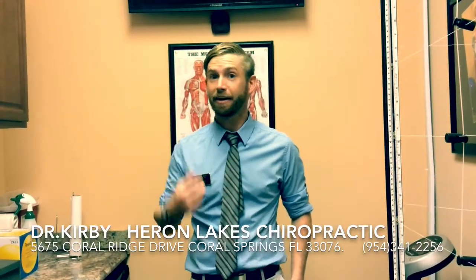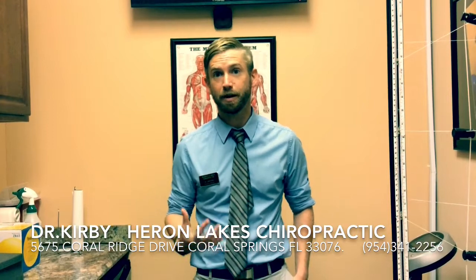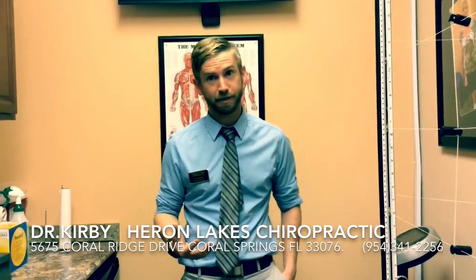Hello, this is Dr. Kirby, Hair and Legs Chiropractic Center, and I wanted to show you guys a great piece of equipment that we use in our office with all of our patients. It is called the Myovision Surface EMG Scan.